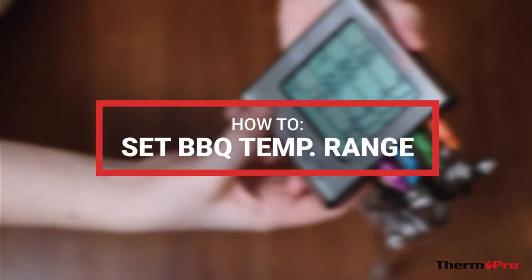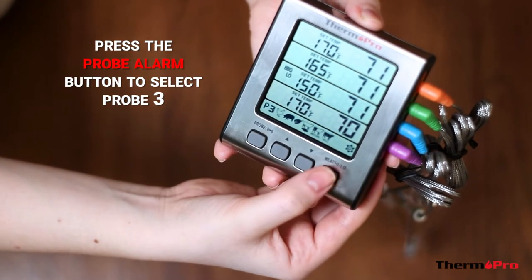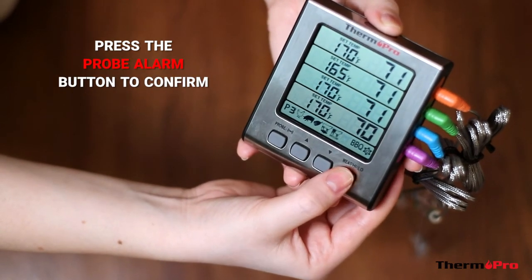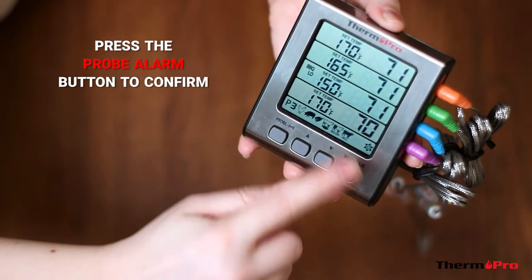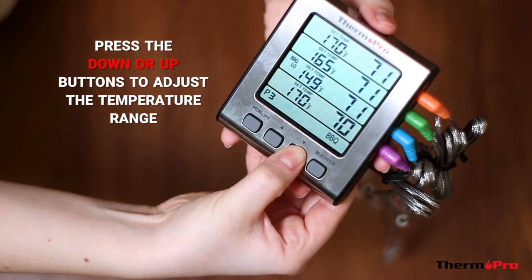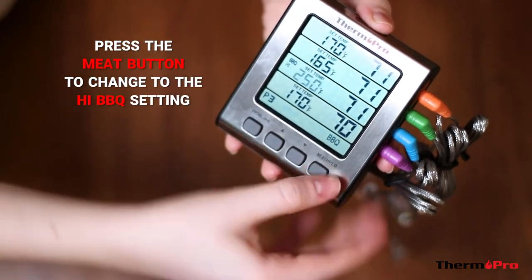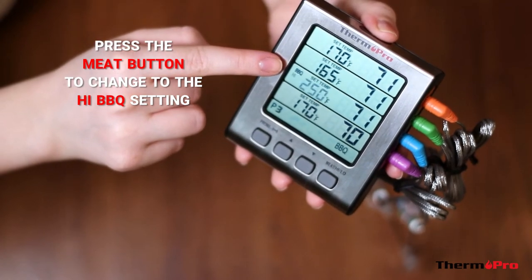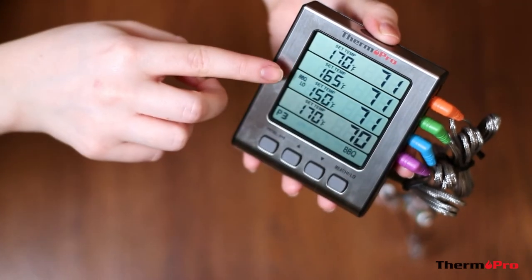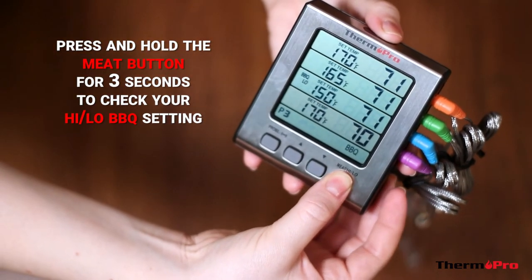To set the barbecue temperature range, press the probe alarm button until you select probe 3. Press the meat button until you're on the barbecue icon, and then press the probe alarm button to confirm. Press the down or up buttons to adjust the temperature range. Press the meat button to change to the high barbecue setting, and again use the up or down buttons to change the high setting. If you need to double check your high and low settings, press and hold down the meat button for 3 seconds to alternate the views.